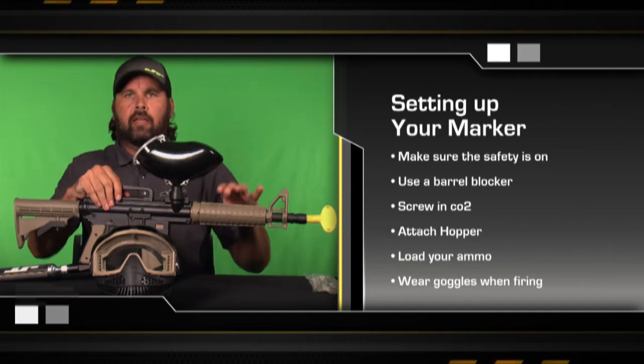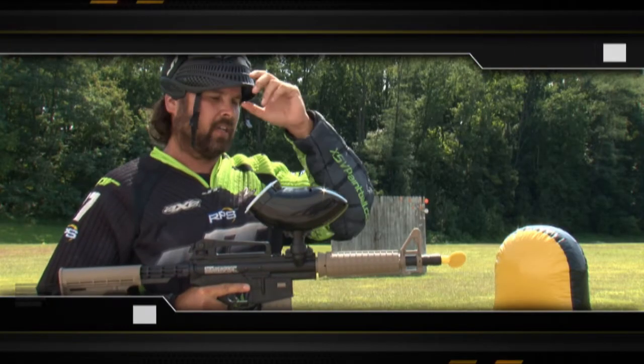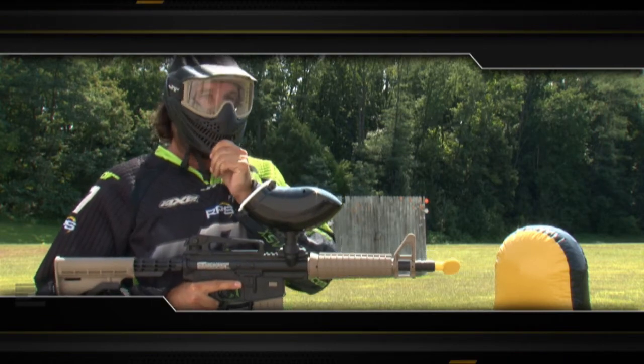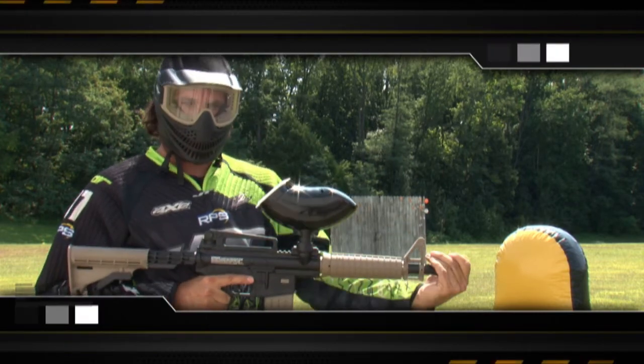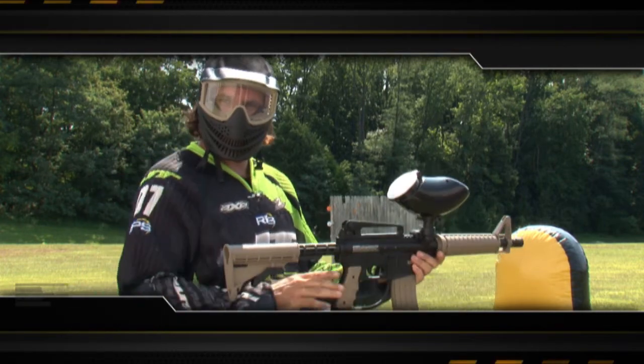Put your goggles on before you go out and play. Have a great time with your JT Tactical Marker. As always, safety first — I put my goggles on before I remove my barrel plug. I then engage the side cocking, push my safety in, and it's ready to fire.